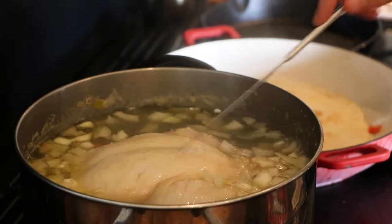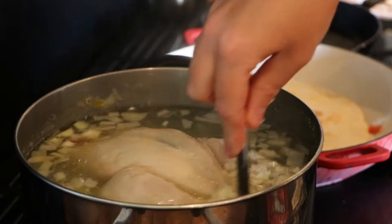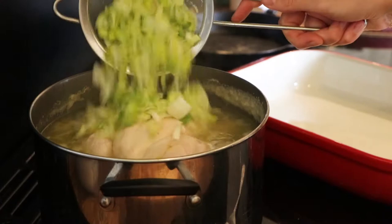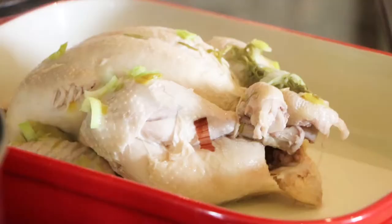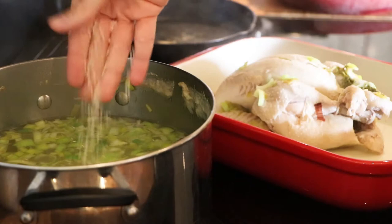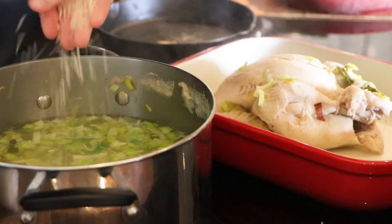Halfway through the cooking process, add in your onions. Just towards the end of cooking, add in the remainder of your leeks — this creates two different textures. The leeks cooked the whole time become quite mushy and create the base of the soup, while the leeks added near the end give the soup a bit more texture. Remove the chicken onto a roasting tin and add in your three handfuls of rice. You can add a little more or less depending on how thick you like your soup.